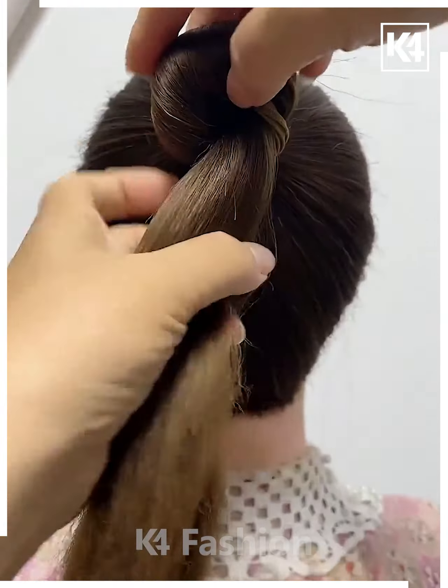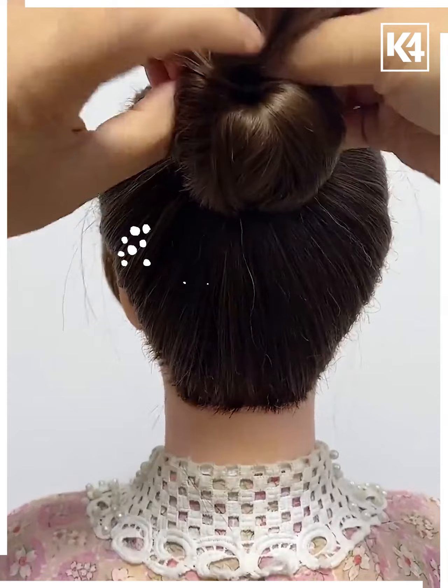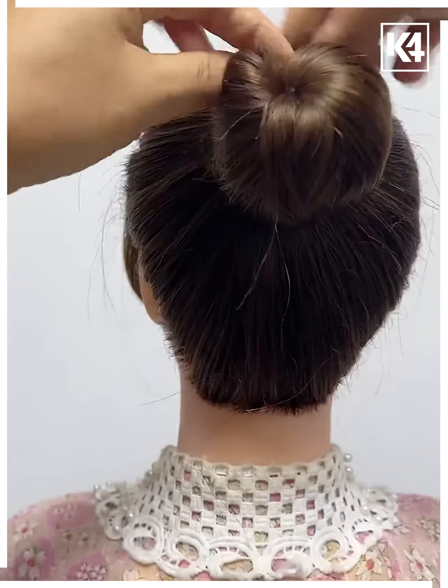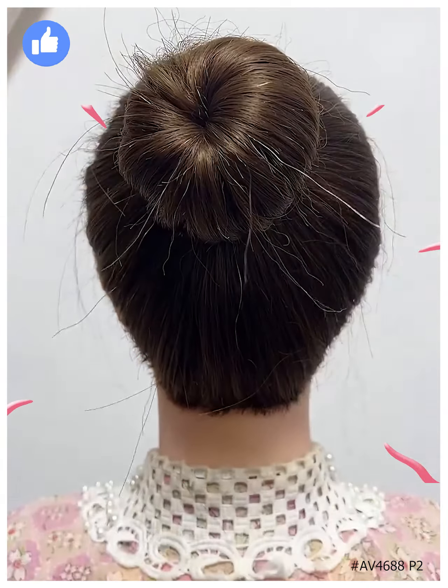Take your hair and tie it in the form of a half ponytail or a simpler ponytail, then roll that ponytail around the circular part giving it a juda look. Take the remaining part of the hair and insert it carefully inside so that it is no longer visible, then secure it with a rubber band. Thank you for watching.